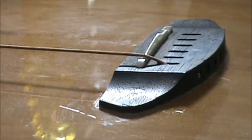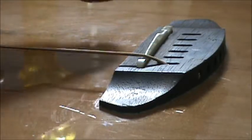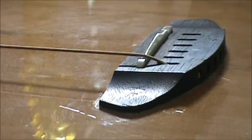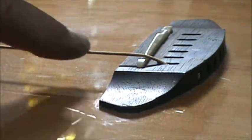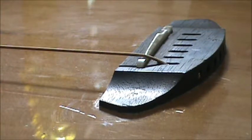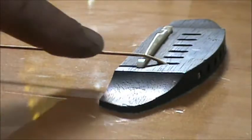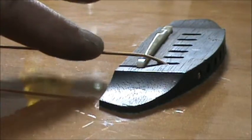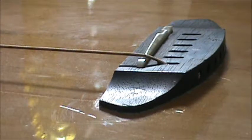Okie dokie, it is string removal time. I've gone ahead and removed all the strings except for one so I can show how I remove strings on this particular guitar. I've never removed strings on this kind of guitar before — this Breedlove. When it comes to working on guitars, it's best to use your best common sense.